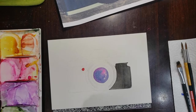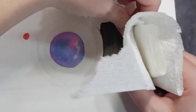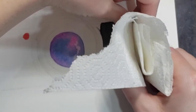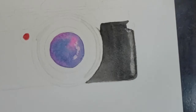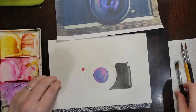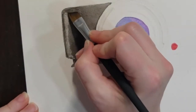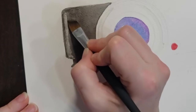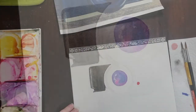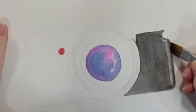I have a nice wash of that black on my paper, but I want to maintain a highlight on the side. I'm just taking some paper towel, folding it, and going to blot up the highlight that should be right on the edge, then clean that up with a little wet clean brush and move on. Now we've got that beautiful highlight back, which is going to really help create some dimension on our camera.